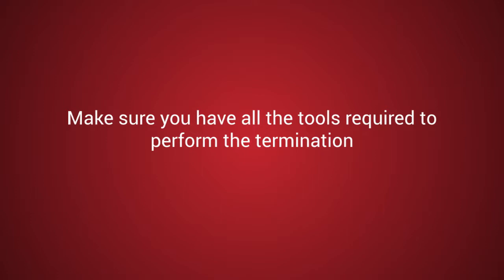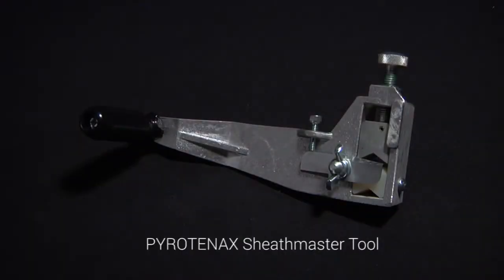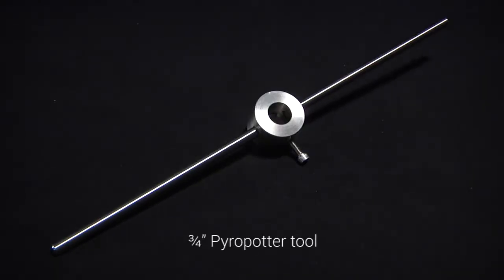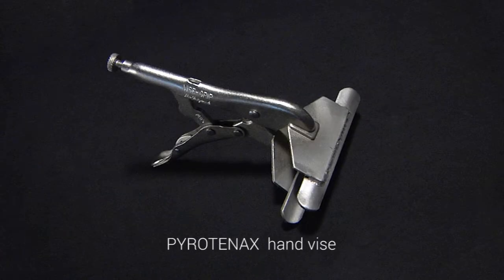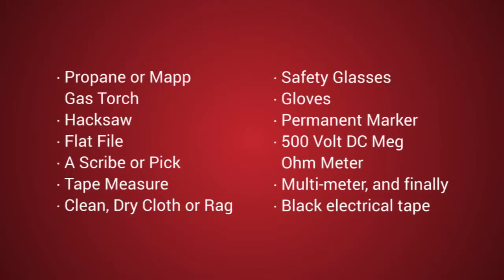Also make sure that you have all the tools required to perform the termination: a Pyro-Tenax sheath master tool, an MI crimp tool, a three-quarter inch Pyro-Tenax pyro potter tool, a Pyro-Tenax drain wire tool, and a Pyro-Tenax hand vise. In addition, check that you also have the following set of standard tools in your kit. Do not proceed until you do.